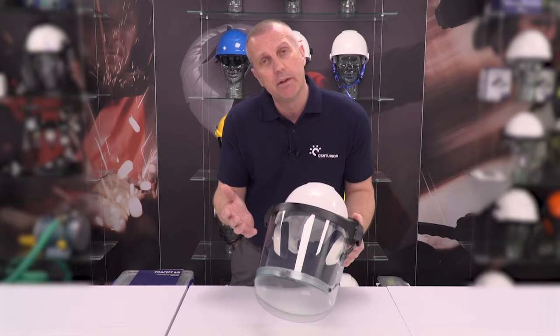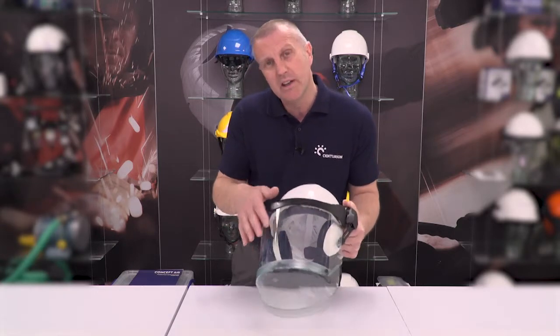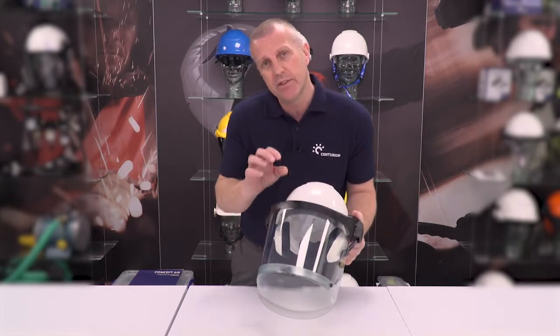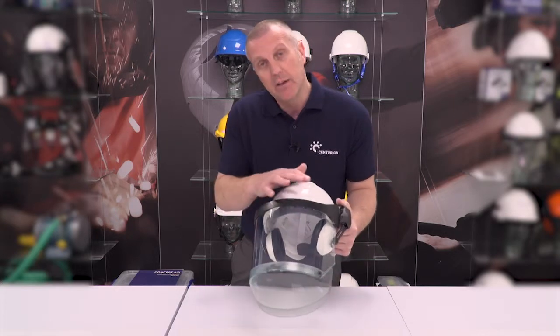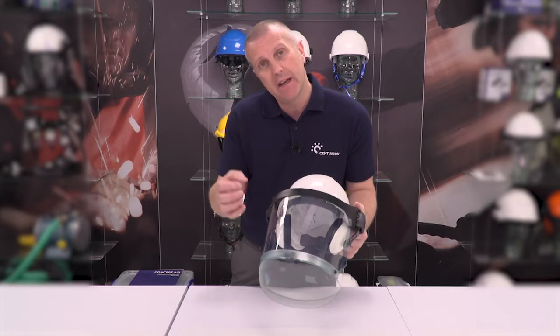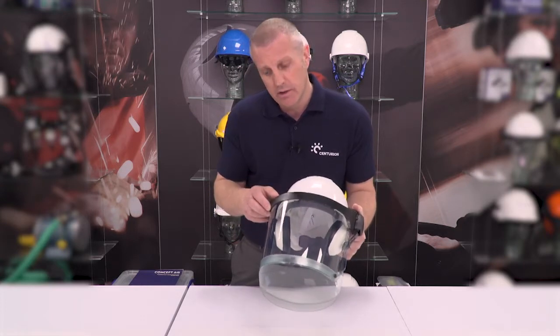What could happen is that traditionally, if you have an older Arc Flash screen and it just has that coating, the coating could actually become scratched. Now you might not actually be able to see that, but if you have the unfortunate experience of being in an Arc Flash incident, the electromagnetic radiation that it produces could actually penetrate through those scratches and through to you.